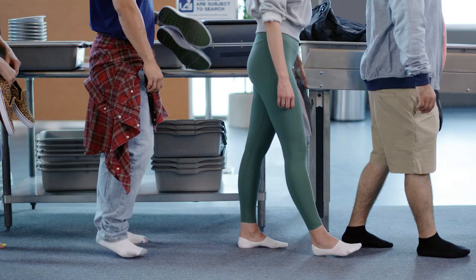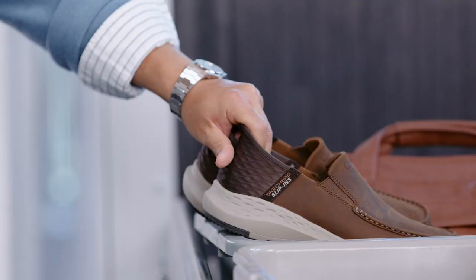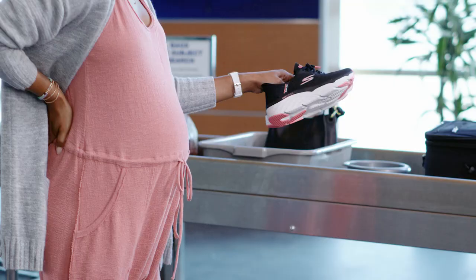Everybody hates the taking off and putting on your shoes nightmare at the airport. But now there's an easier way. New hands-free Skechers slip-ins — footwear that's a snap to take off and put on.